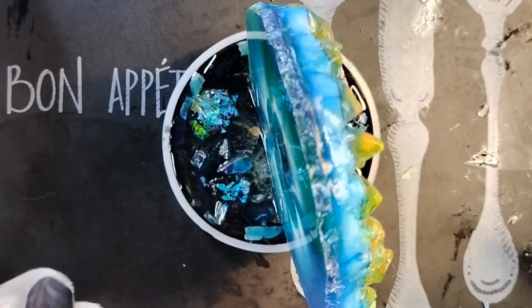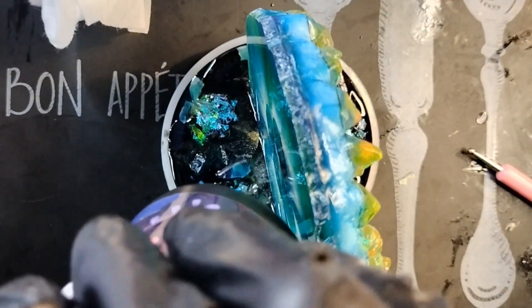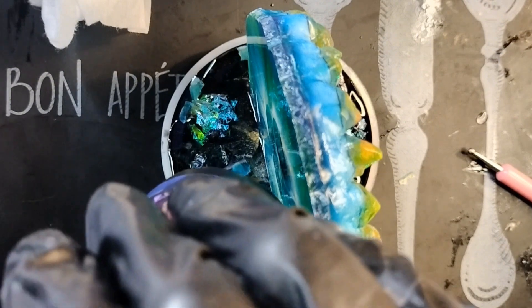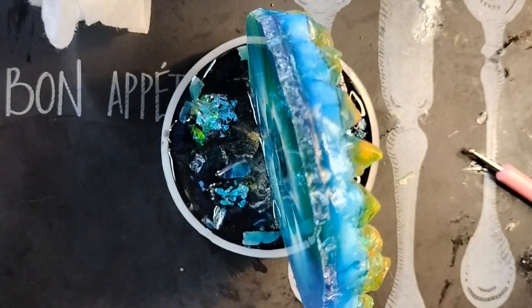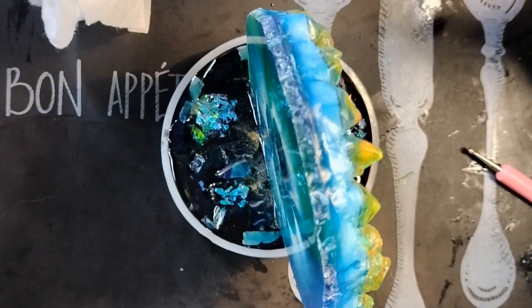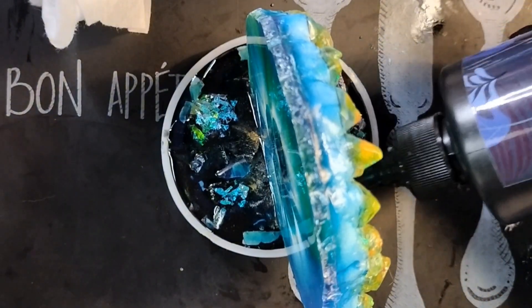I'm going to go yell at Julie in her comments to do the fairy flower with a fairy. She'll probably ignore me. Just get that in here. All the way to the edge. Because we really need to lock that coaster in there. Get that bad boy. It ain't going nowhere.